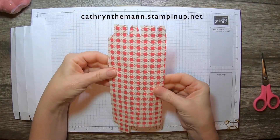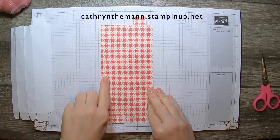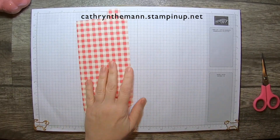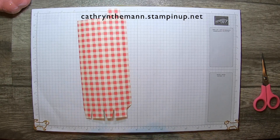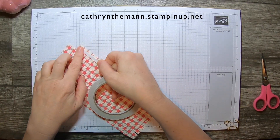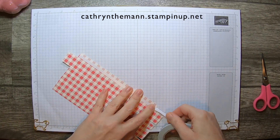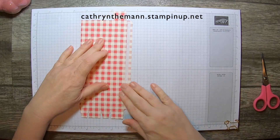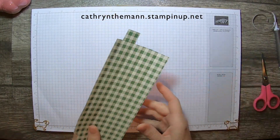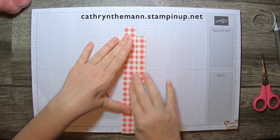Put it with the skinny strip on the right-hand side. That's your three-quarter inch strip. Now we need some tearing tape, and we're going to put it on the half-inch strip as close to this line as we can get. Then fold that over, and fold this other side over to meet it.